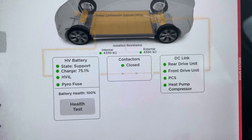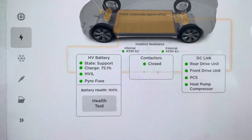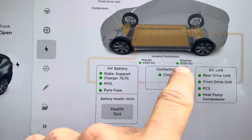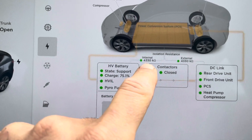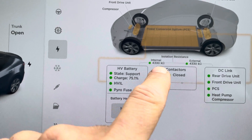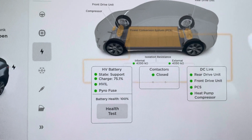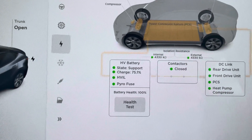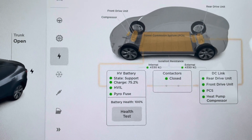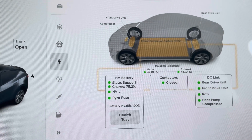If you have any high voltage issues, something is not going to be green. A common problem with Model Ys and Model 3s — some of the newer ones — is that the internal isolation resistance can be too low. If this number is too low, then this is going to be red, or maybe yellow. I haven't seen it yet through this new screen. In that case, there might be a problem with the rear drive unit inverters — the most common place where the problem is, although it can be anywhere really.